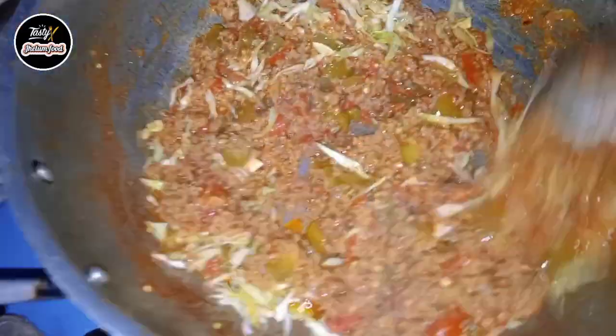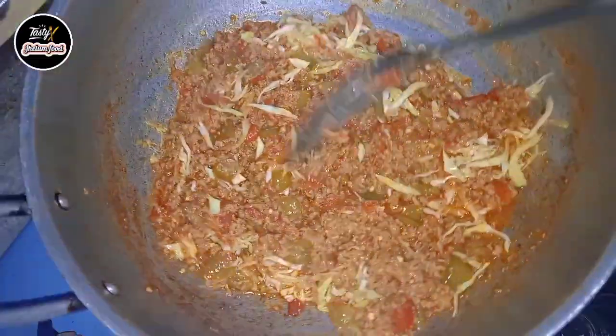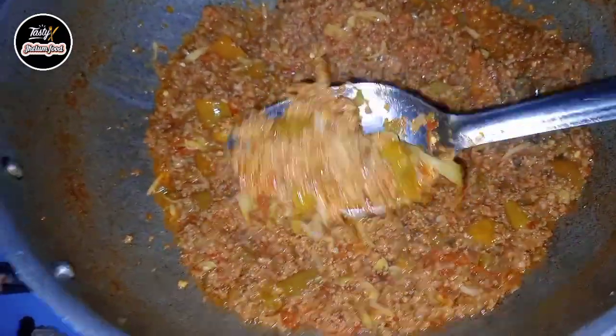I have to cook this. You need only three vegetables for jungle keema: carrot, capsicum, and cabbage. I was very excited here — look, look, look! So beautiful!